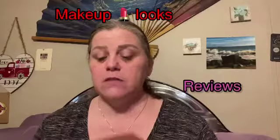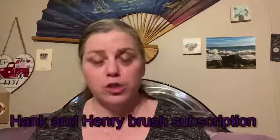This is my first month getting Hank and Henry's brush subscription. Makeup with Jessica Vargas got this and said it was really good. The reason why I'm not showing you the front of the package is because it has my address on it. So I'm just going to pull out everything.